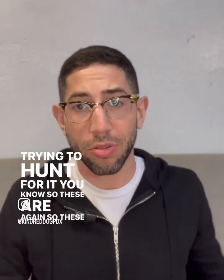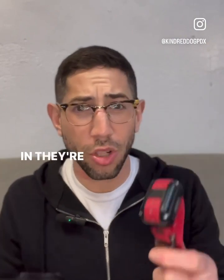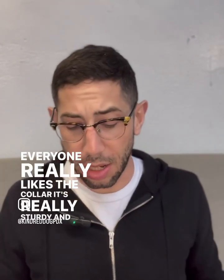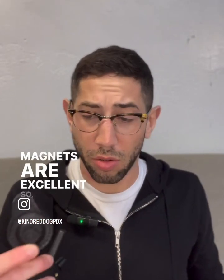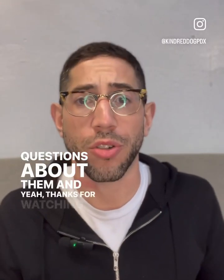So these are just two things that we get for everybody when they come in. They're super handy, they make your usage so much easier. Everyone really likes the collar — it's really sturdy and these magnets are excellent. Let me know if you have any questions about them. Thanks for watching!